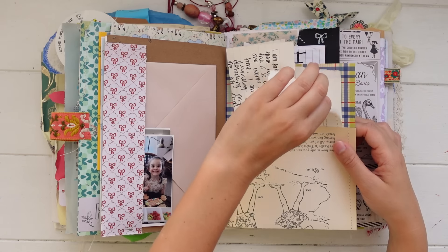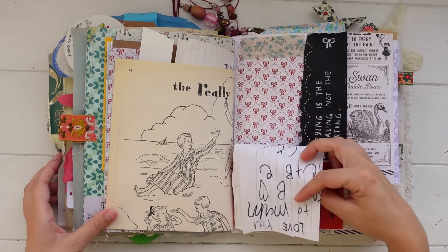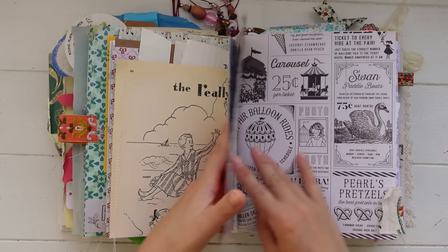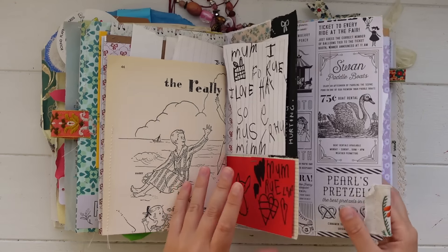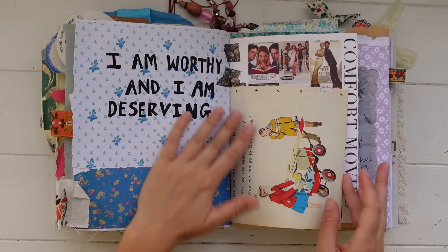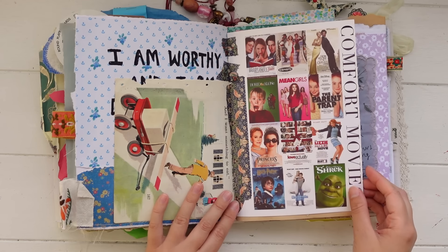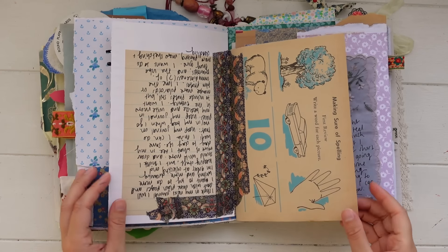Some more journaling here tucked inside the pocket. These are just some ephemera pieces from my new 2024 planner and calendar. Again, more really cute notes from my kids just stuck to the page and tucked into pockets. Then I did some painting with black acrylic paint and wrote on top with a white pen. Here are some more carnival-related papers which I'm also saving for when we go to the carnival. I feel like these pages are so pretty and they need the right themed ephemera to go with them.